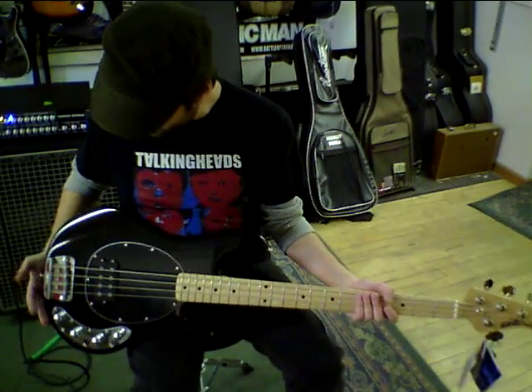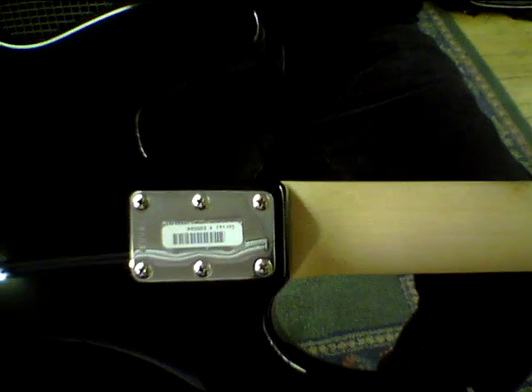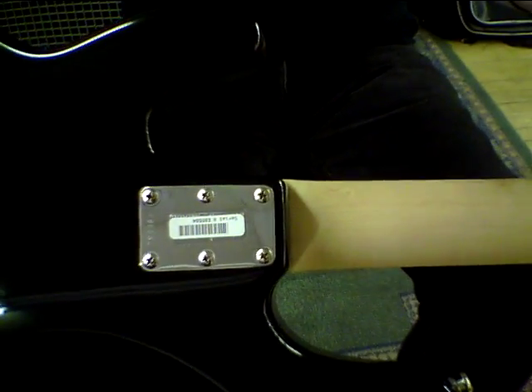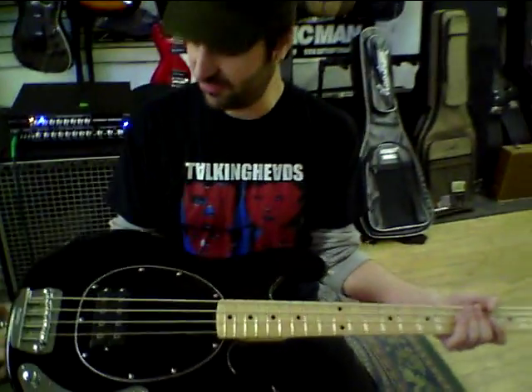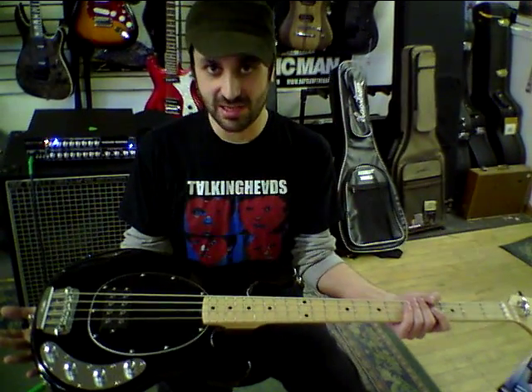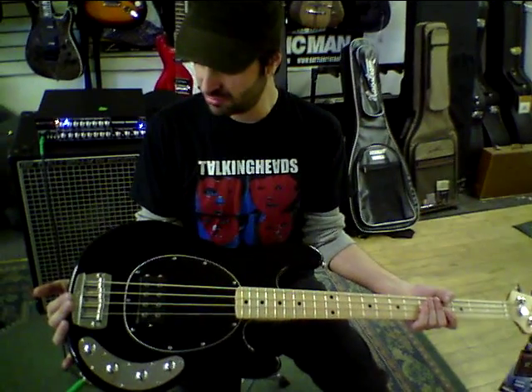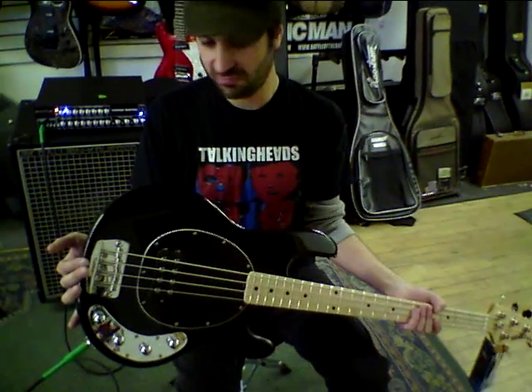Some real nice features of the bass. Six-volt neck — never moves. The finishes on Music Man are always like a beautiful top, really hard to do. Nice heavy-duty bridge. It works simply, solid rock.